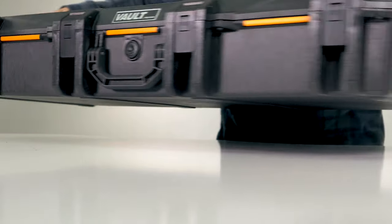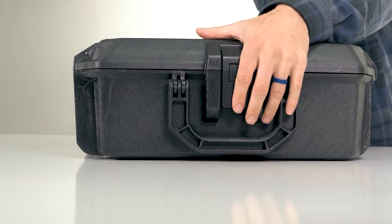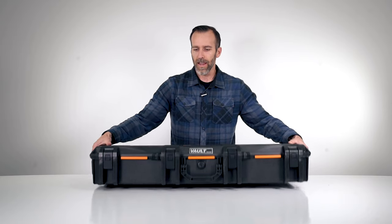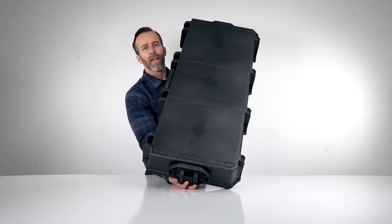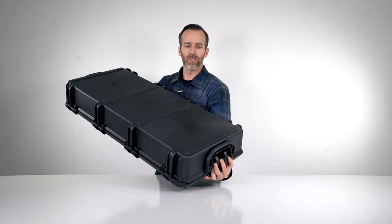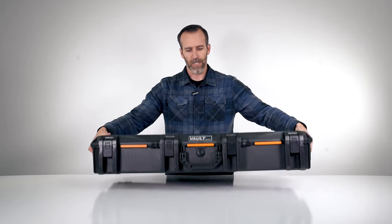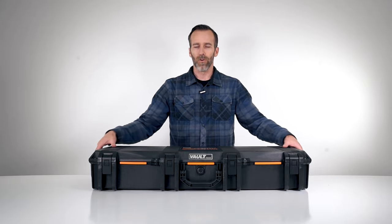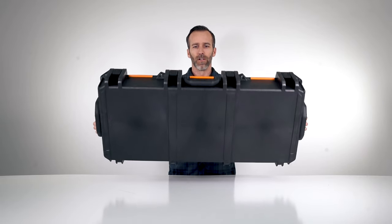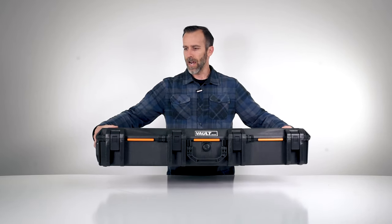There are three handles on this case — one on the bottom, one on top, and one on the side. This case does not have wheels on it; the V800 and some of the longer cases do have wheels for easy transportation, but this one does not. It is small enough that it's manageable without them. It does weigh about 16 pounds with foam as is, so it's not too bad.